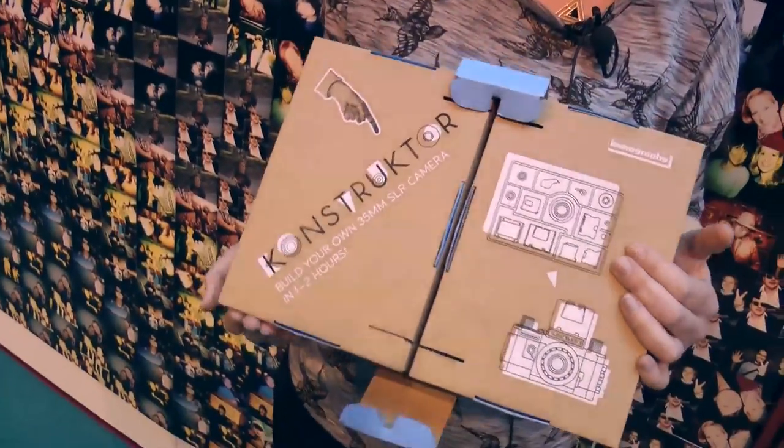We're back at the Photography Show 2014 in Birmingham and we're here with Hannah on the Lomography stand. You're holding a very interesting box — how are you doing, Hannah?